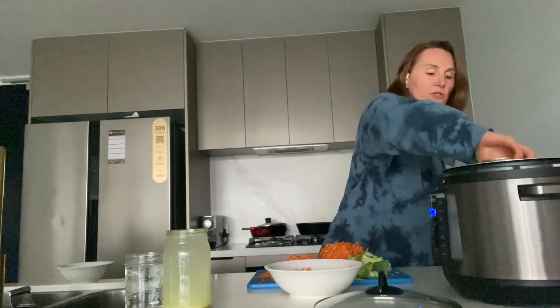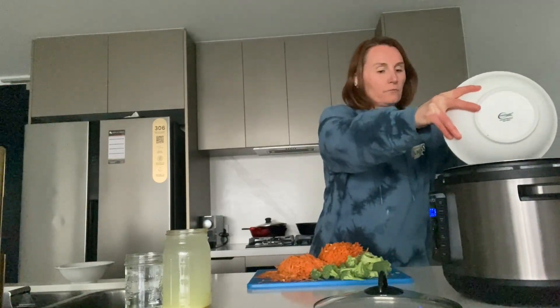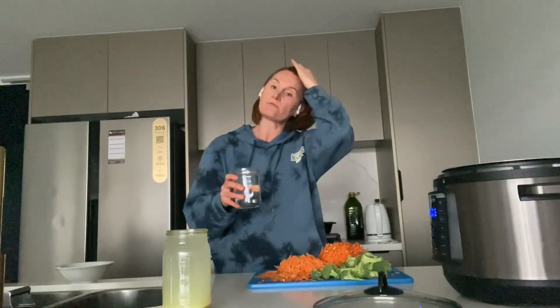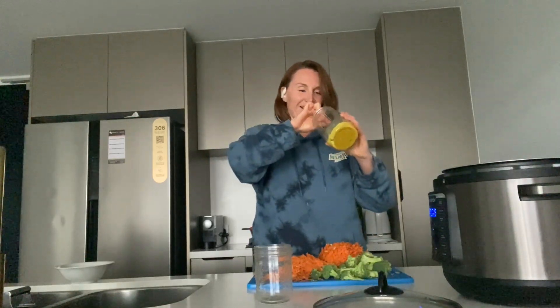I've also got my red lentils — these have been soaked for a few hours and the soaking water was thrown away. Then we also have the stock. I'm using bone broth in water, but you can use any kind of stock or just plain water — you just need to get some liquid in there. That's five cups, with some bone broth concentrate at the bottom.